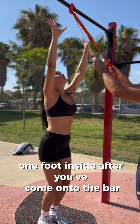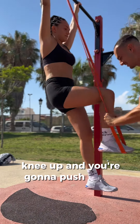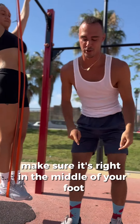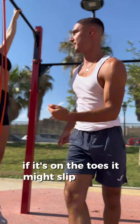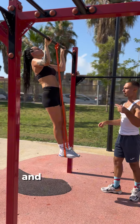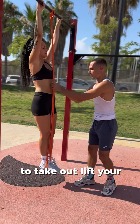One foot inside, come onto the bar, knee up, and push down. Make sure the band is right in the middle of your foot — if it's on the toes it might slip out. Pull up and relax. To take it out, lift your right leg up.